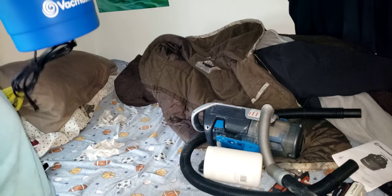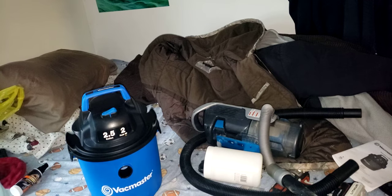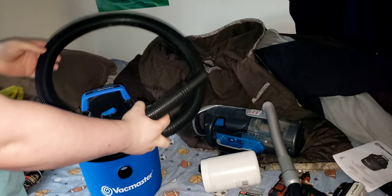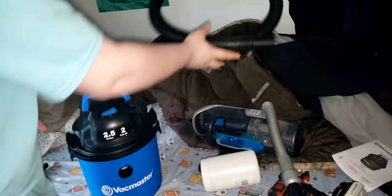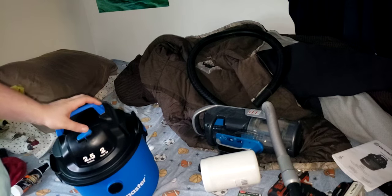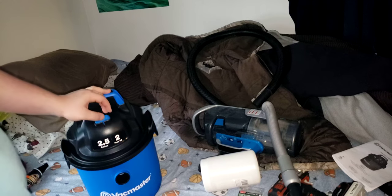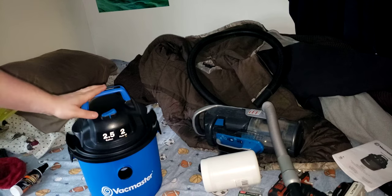It only weighs in at about 10 pounds. If you're going to be using this in a shop, the hose it comes with is just too short. I recommend going out and getting a 10-foot hose — I'll leave a link in the description where you can buy one; it's about $20.